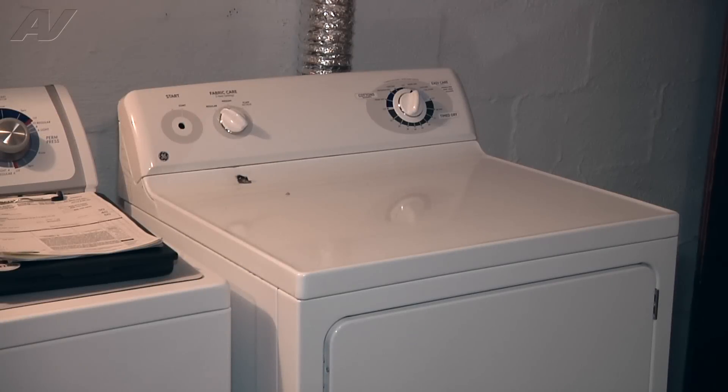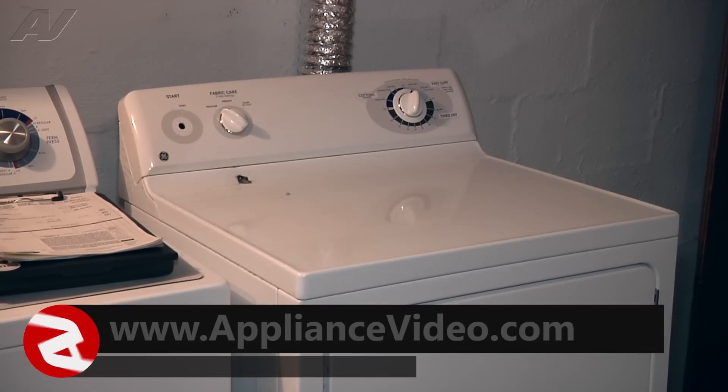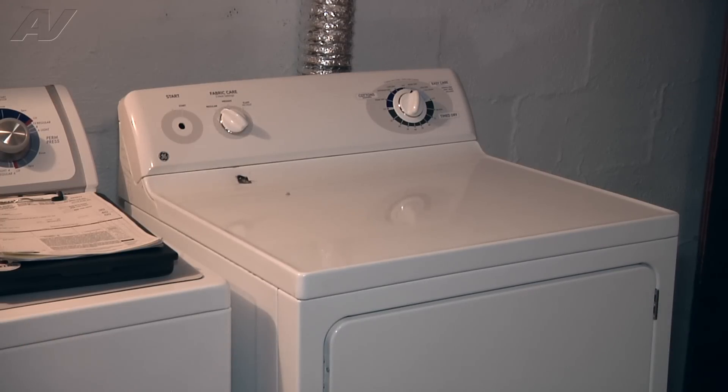Today we're working on a GE electric dryer. The customer's complaint is that they went to start the dryer one day and turned the knob. The knob had broke and split so it wasn't turning the shaft of the start switch. The customer started using a pair of pliers to turn on the start switch, and the clips that hold the start switch in place on the control panel had broken off. The only way to repair this issue once the notches on the control panel have broken off is to replace the whole control panel assembly.